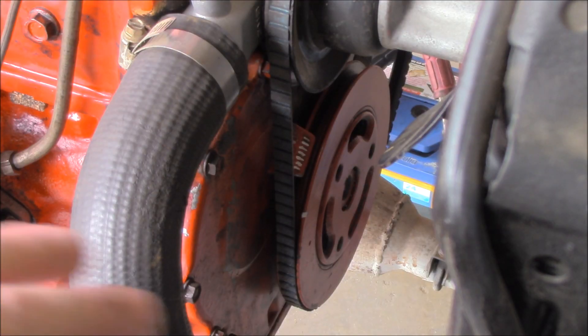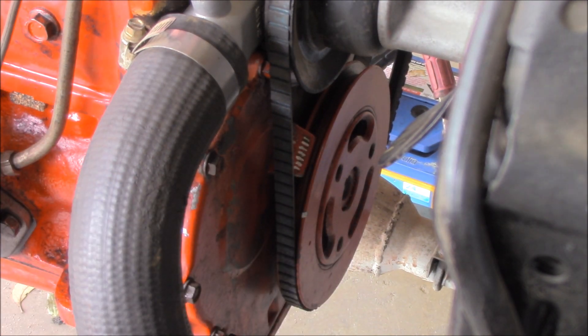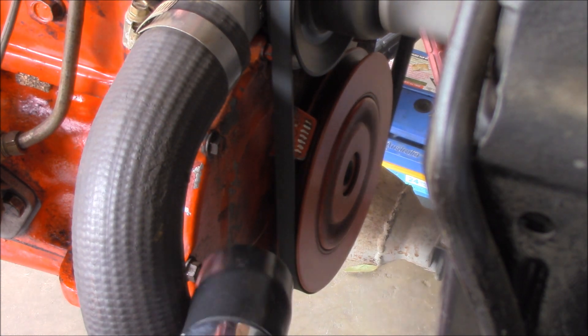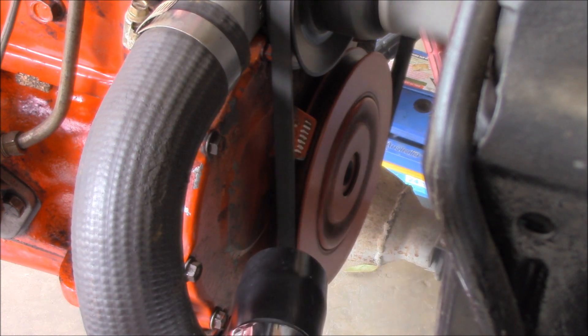I've just shifted the motor around so that it's a little bit darker here so we can see these markings, and I've also added some more white paint to the markings. Yeah, that's a bit better. You've got to be very careful with the fan, and you can see it's clearly out an absolute mile.